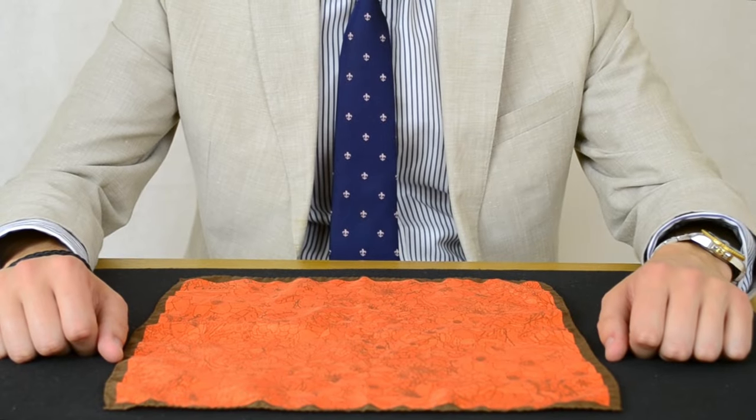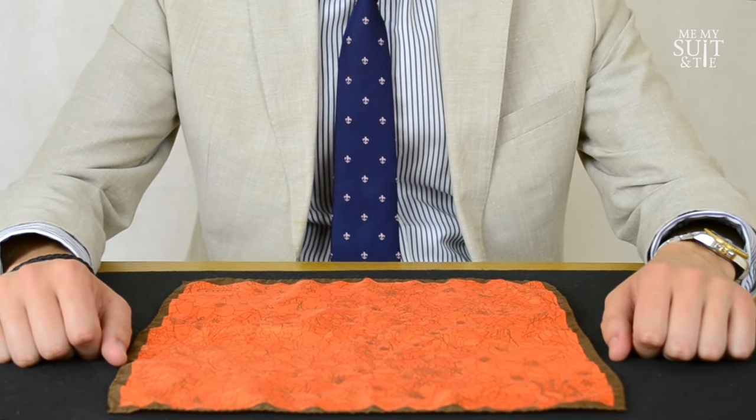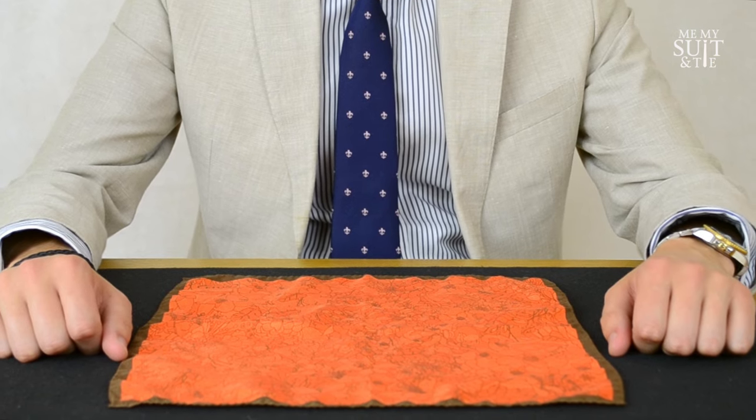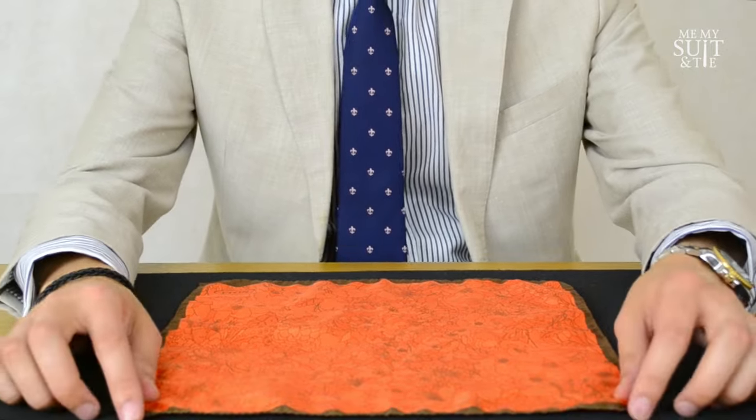Hello, my name is Daniel and welcome back to another me, my suit and tie pocket square tutorial. This one is called the rose — it's very romantic.